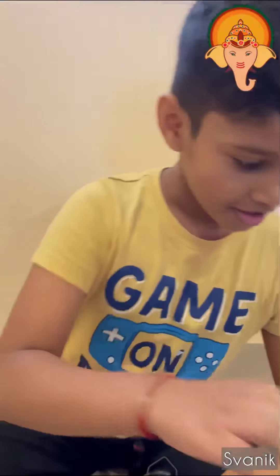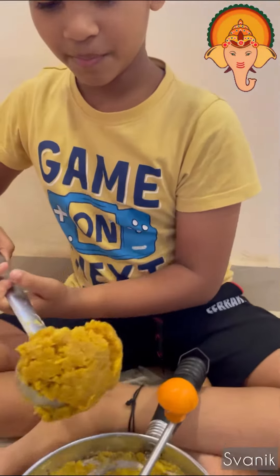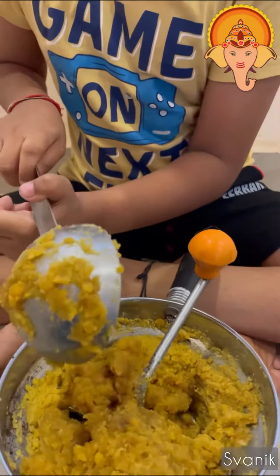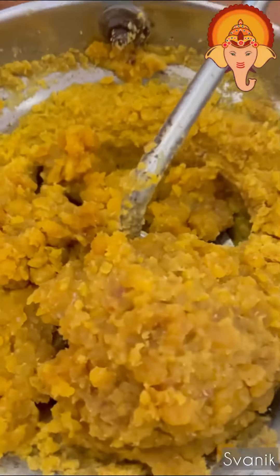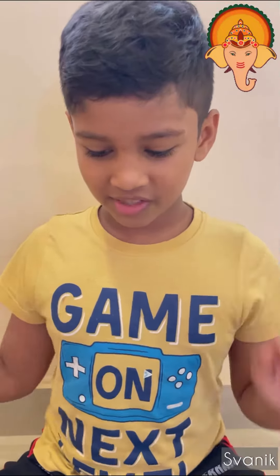You put the Puran in here and then spin it. Let me show you. So first, we take a big blob of Puran and then we put it over here. Now this blob which I have put in the instrument is a mixture of jaggery and dal.